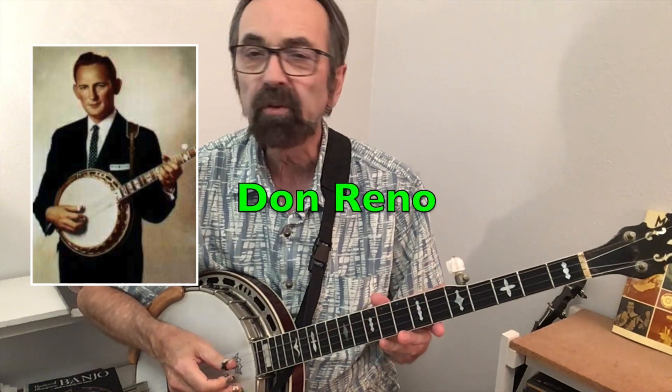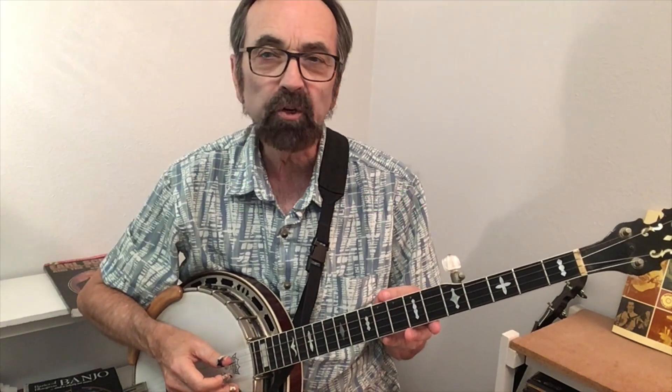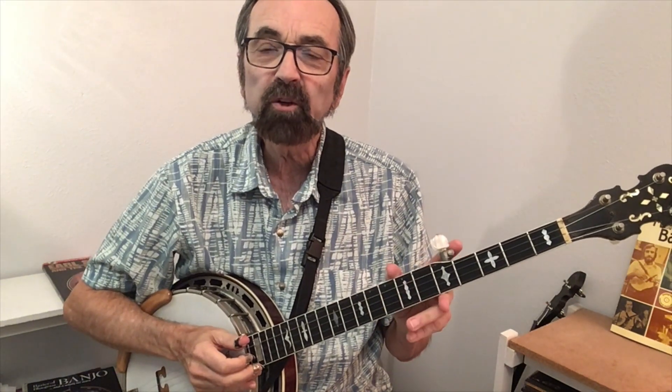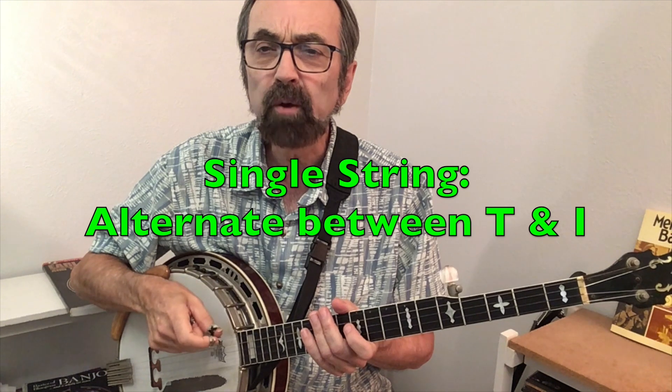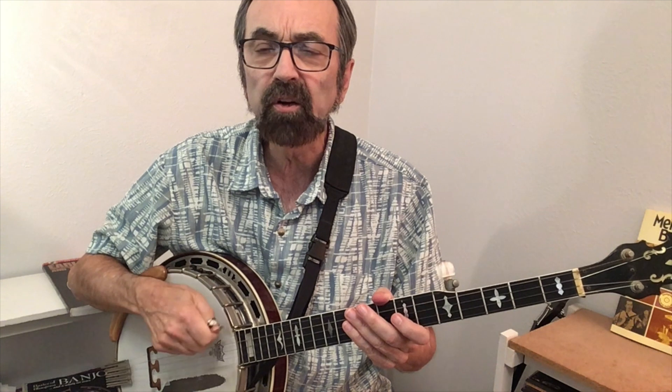Welcome to another in my series of videos comparing the styles of two of the giants in bluegrass, Don Reno and Bill Keith. Each had a desire to play fiddle tunes note for note. In Don Reno's approach, he would use the back and forth motion of the thumb going down and index finger going up to emulate a guitar pick going down and up.